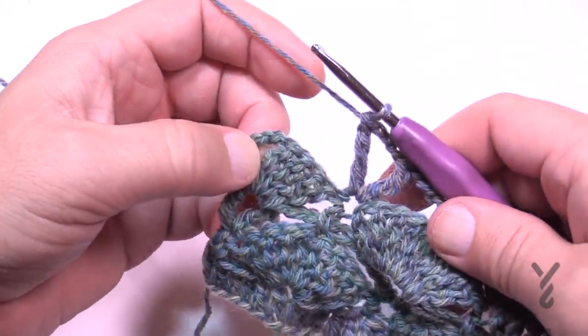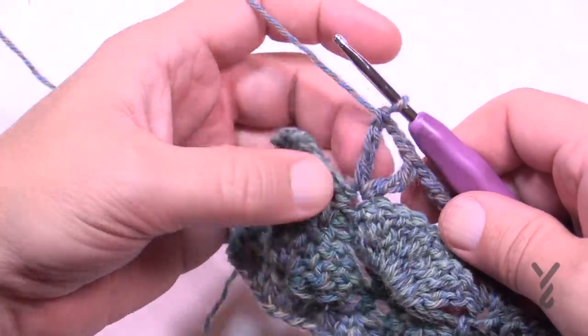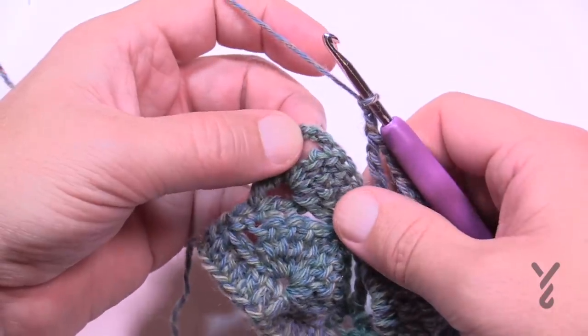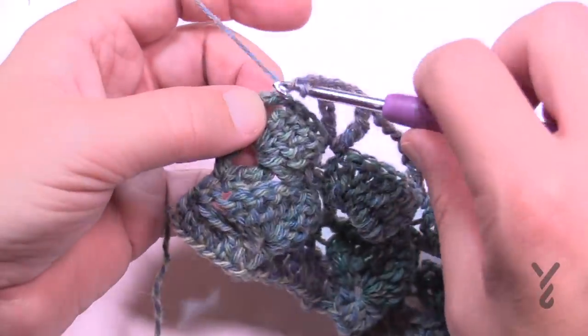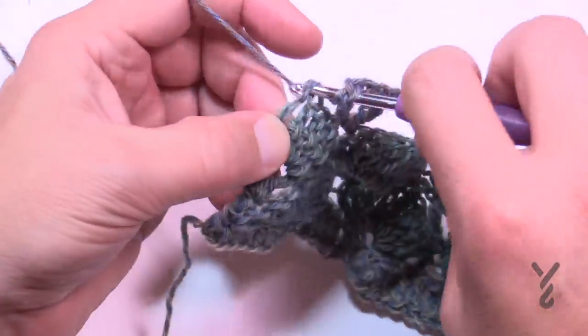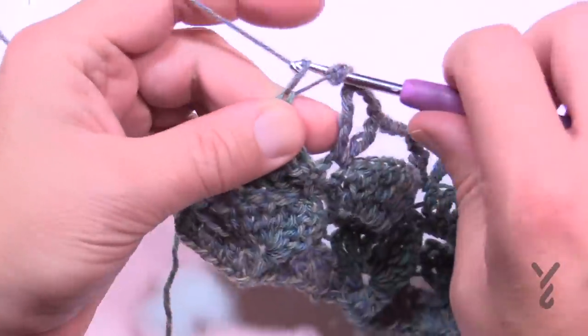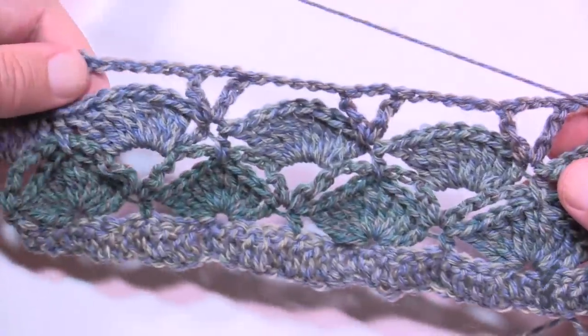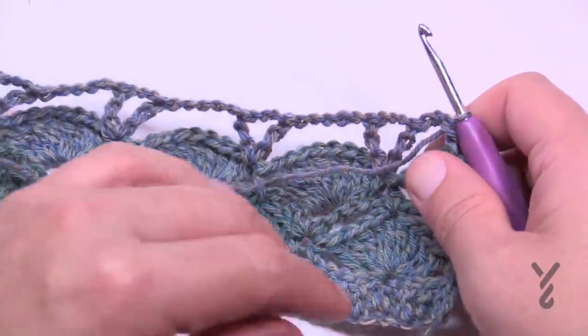When you reach the very end of row five, after the last treble-chain three-treble, chain only two and then half double crochet into the top of the turning chain. That completes row five. Turn your work — see how lovely that looks — and let's begin row number six.